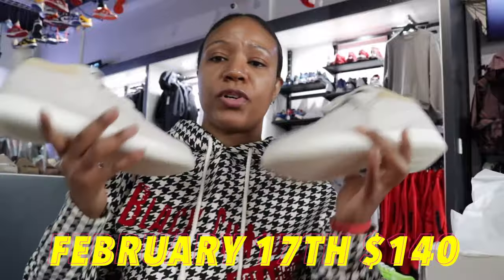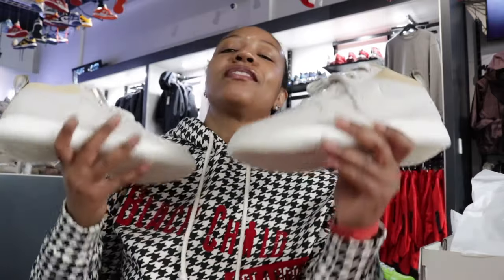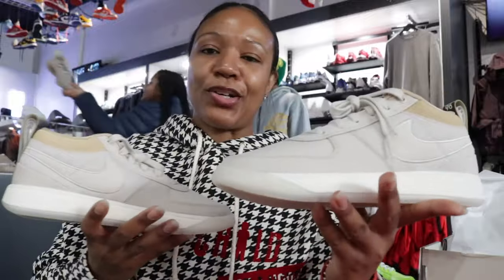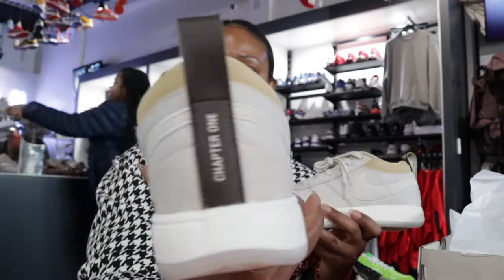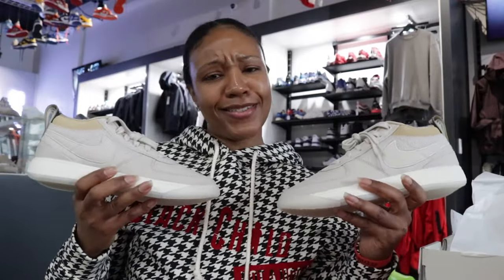Looks like these are dropping on February 17th. It's a very busy week for sneakers. It won't be the top priority over the Bred 4s but it'll be part of the lineup for that week. Do what y'all need to do — if it's part of what you want to purchase, you know how this goes. Definitely a dope silhouette. For those that wanted to see a D-Book in hand, here you go. Queen likes them. What do y'all think in the comment section? Let me know. And until next time — Royalty.